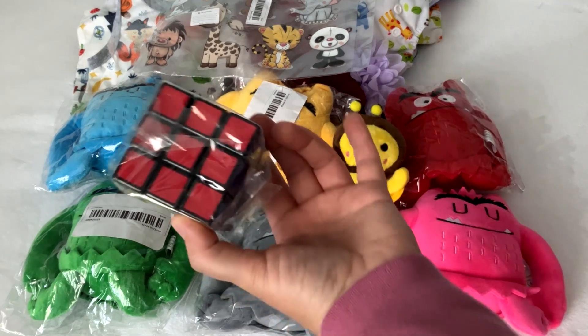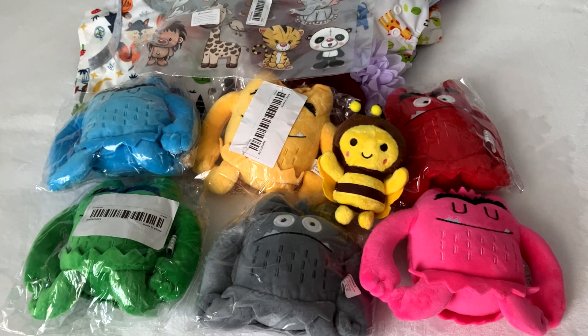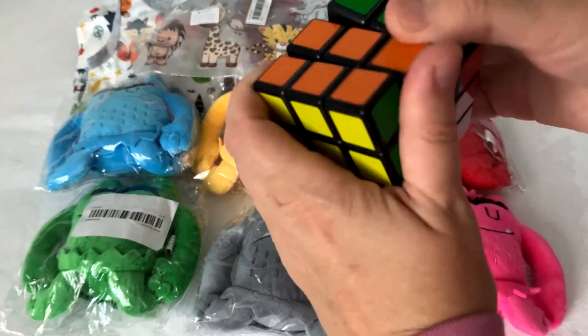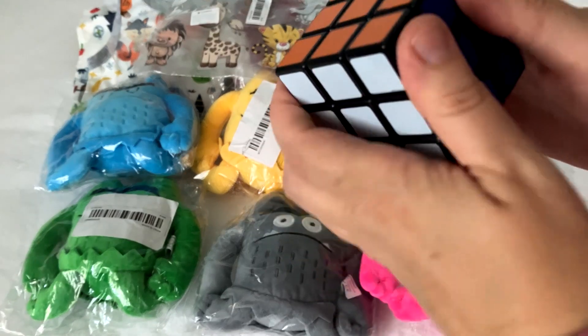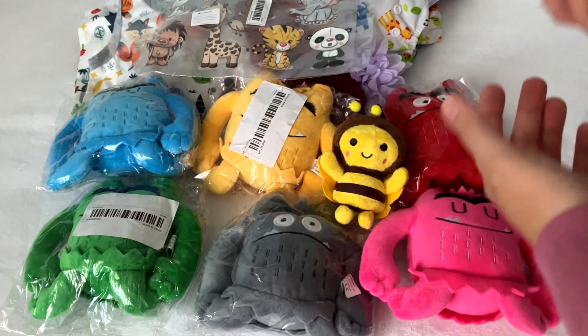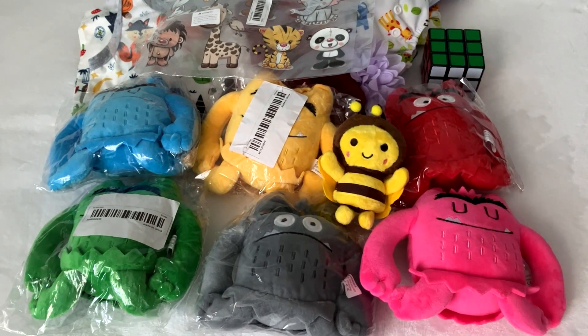Then I got a Rubik's cube for my neighbor — he wants one. I don't know how durable it will be since it's just a regular one, but I like a Rubik's cube. It cost about ten dollars from another seller. This one was less than a dollar. It works for now — looks normal like any other, not too heavy. We will see.